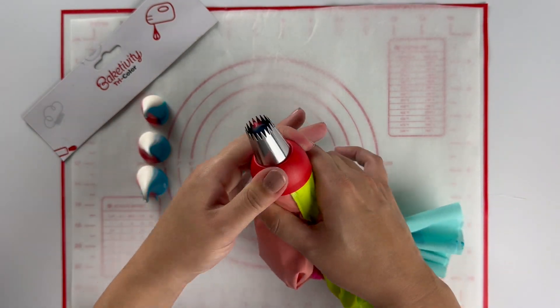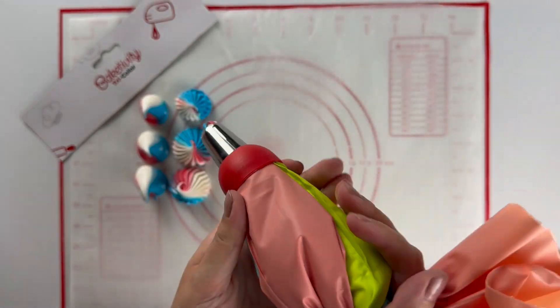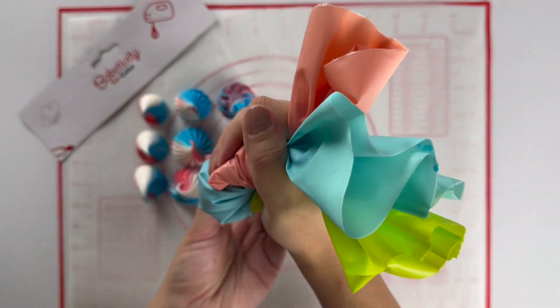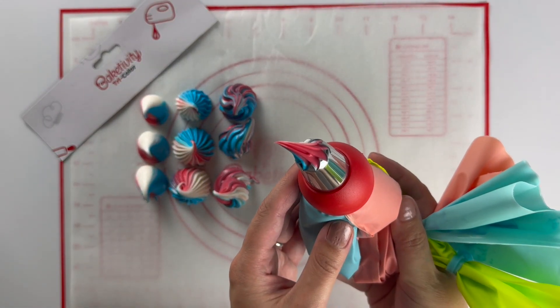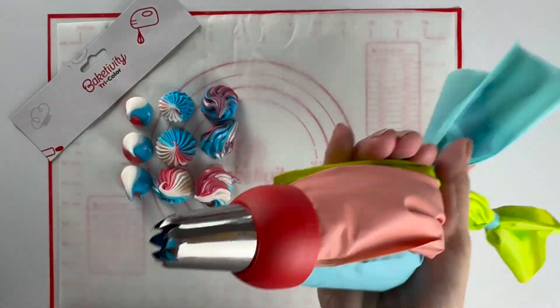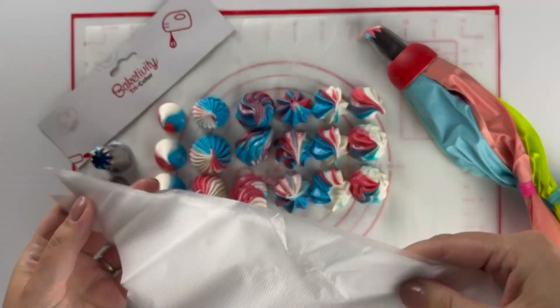Be sure to tag Bakedivity in all your photos of what you create — we love to see what you bring to life. And remember, when you buy a Bakedivity product you join the Bakedivity family. Head to our Facebook group, Bakedivity, and have access to all our chefs for any baking or kitchen questions you have.